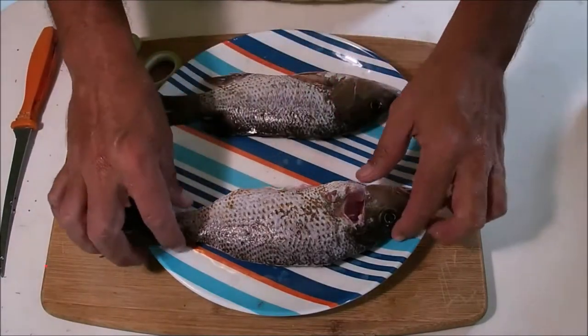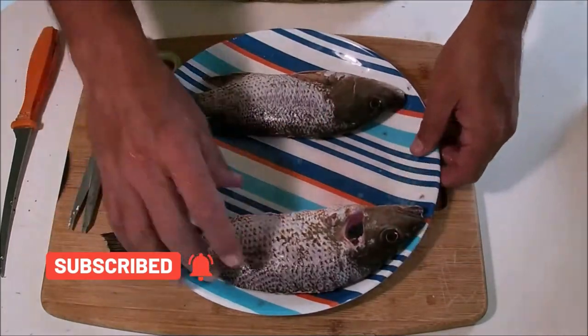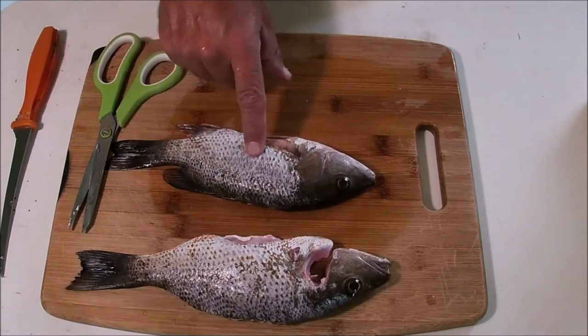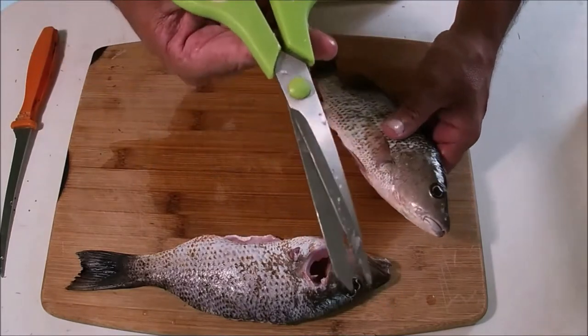Hey, what's up everybody, welcome to Let's Go Fish in South Florida. Today I have two snappers here — one I'm showing you right now, already cleaned up. The second one hasn't been cleaned up so I can show you how I did it. The only thing I did to this fish was scale it; I left all the fins on, it's not even gutted, but we're going to use scissors and start gutting this fish right now.